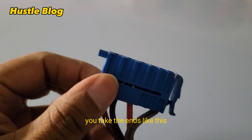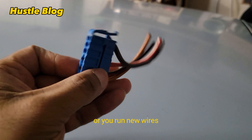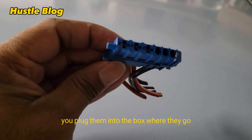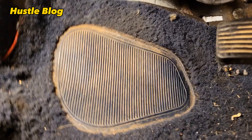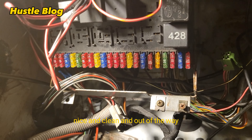These are the different connector ends from the CE2 wiring system. You take the ends like this and you wire them up to your old wiring, or you run new wires, plug them into the box where they go, and you've got a new wiring harness — nice and clean and out of the way.